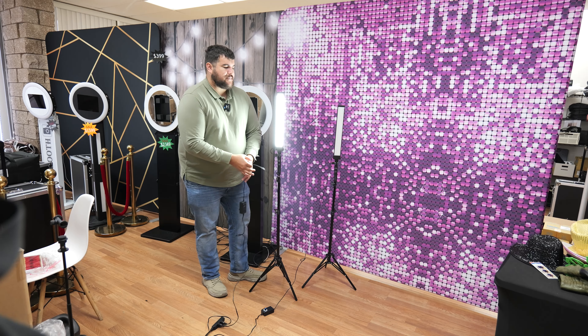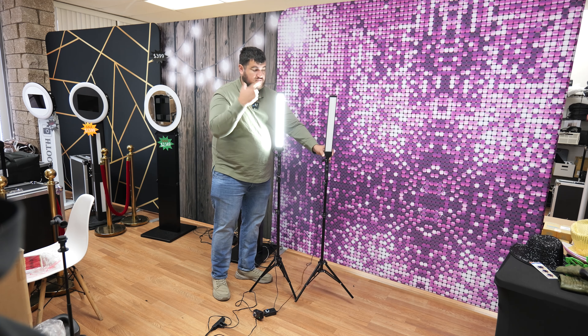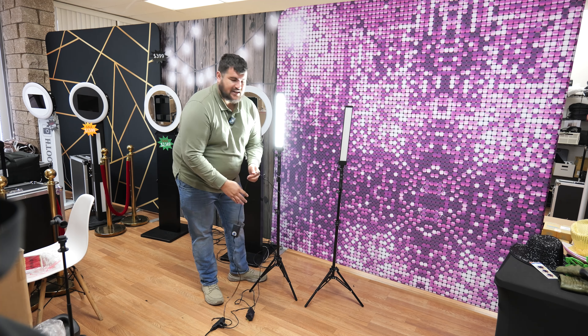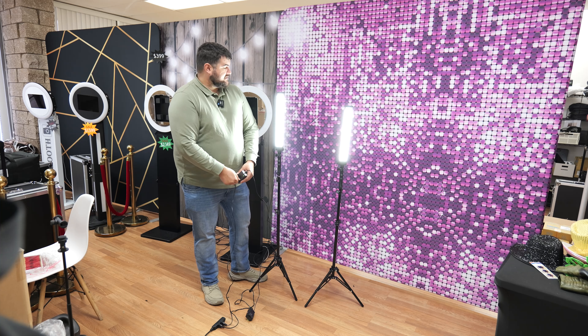I don't like battery-powered lights because we do drop-offs for the most part. Also, batteries can be inconsistent and over time they die faster than they normally do. So these lights are super bright.